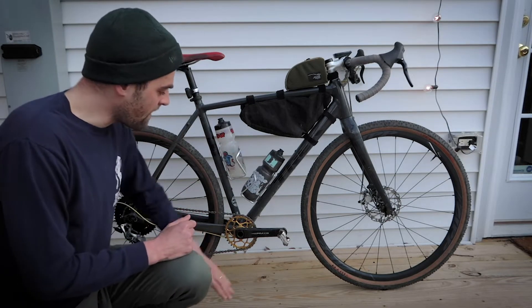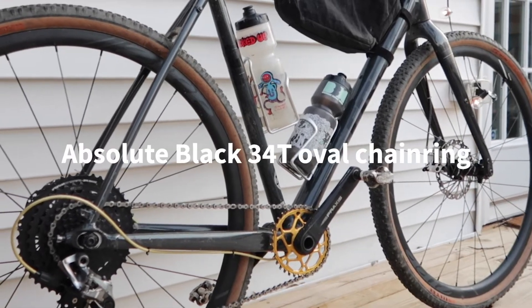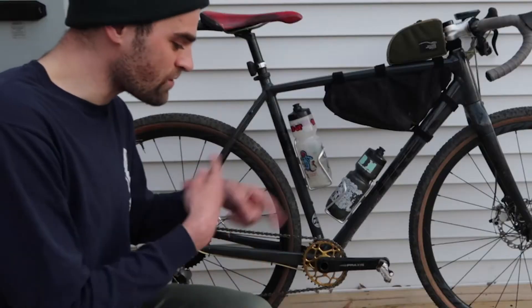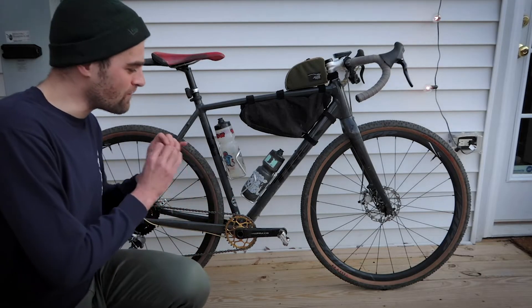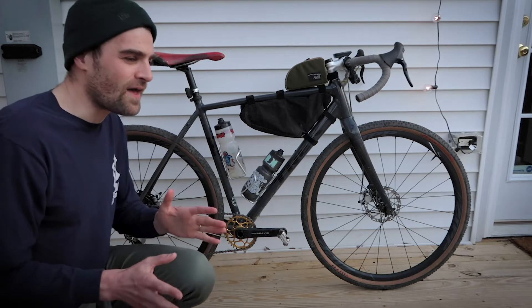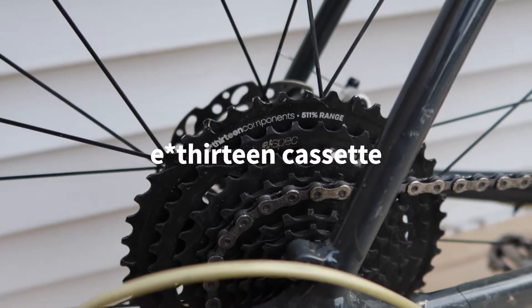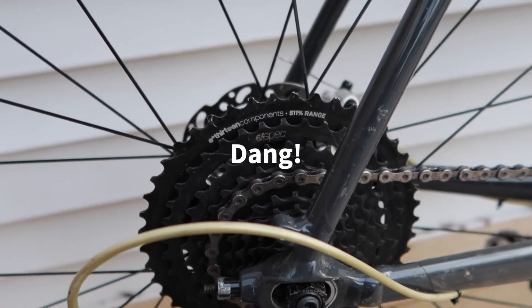Right now the way I have it built up, I have these Praxisworks Alba cranks matched with an Absolute Black 34-tooth oval chainring. If you're riding with a normal chainring and then you go to riding a bike with an oval chainring, you notice it in the very beginning and then you don't notice it at all afterward. In the back I'm running an e*thirteen 9-46, which gives a 511% gear range.